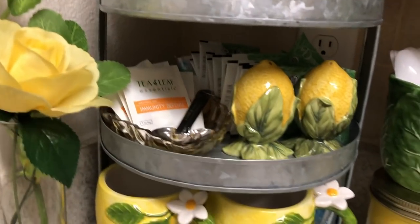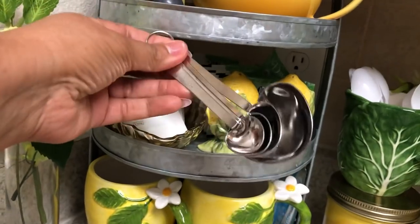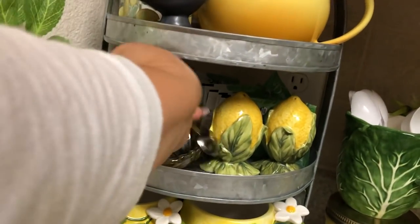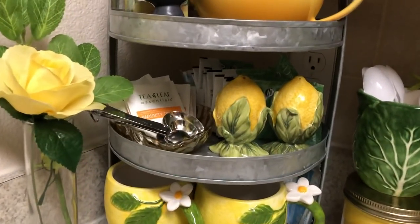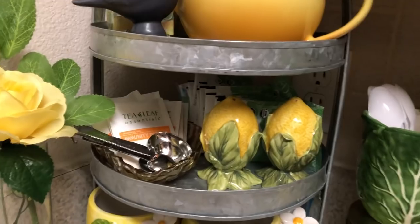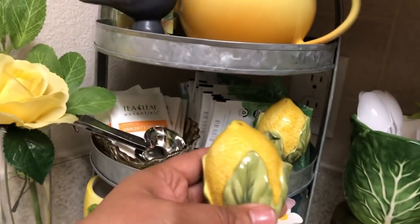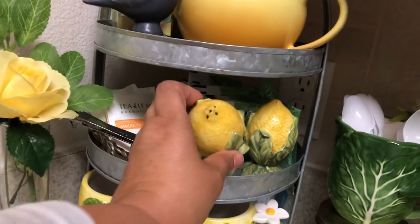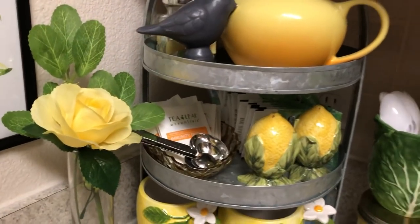And then on this shelf I have my tea. Oh, remember I thrifted these measuring spoons that were in the shape of hearts? I keep those there because if I use honey I'll pull out my measuring spoons. Tammy Roberts had sent me these lemon salt and pepper shakers — look how beautiful. I don't use these at all, I just use them here for decoration. They're too pretty. My tea and everything is in the back there that I drink normally.